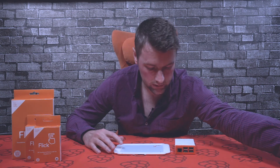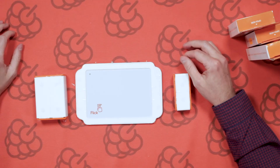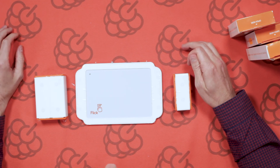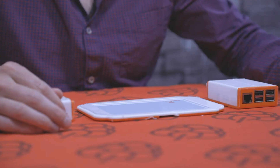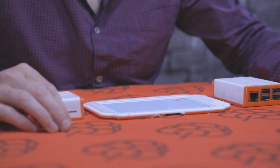And there we have the flick large inside the flick case. That's all the flick boards now inside the cases. If you have any questions about the cases or want further information, you can go to PISupply.com. You can also drop some comments in the box below. Thanks very much for watching, and until next time, I'll see you then.